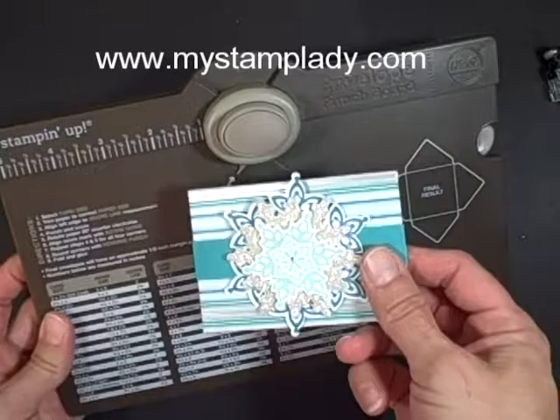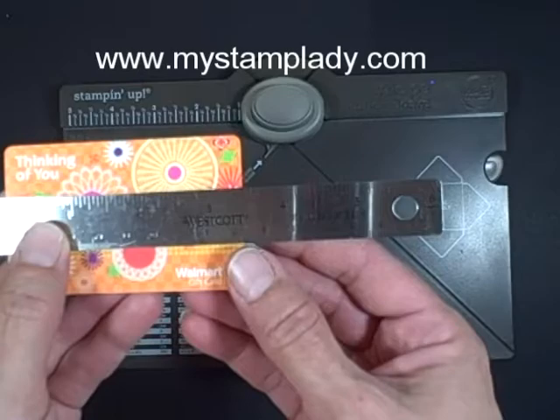Hi, Chris from My Stamp Lady, and if you have this envelope punch board, you can make this gorgeous gift card holder. So stay tuned, you're going to see how to make this.